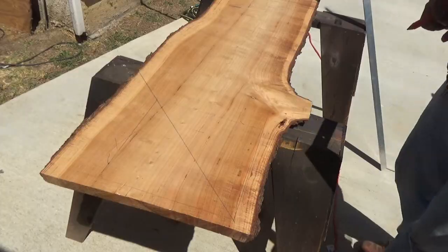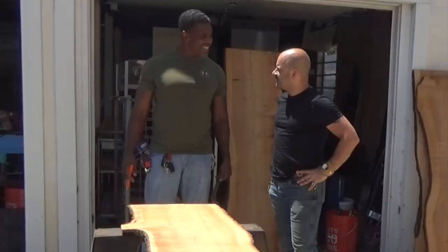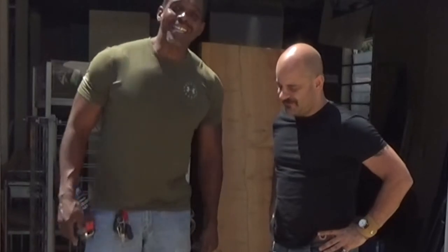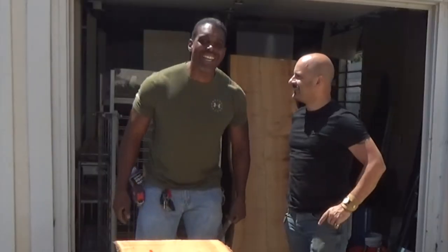And that, dear friends, is our cut. That is a thing of beauty. I'm pretty good, ain't I? Hot damn! I get to say hot damn!